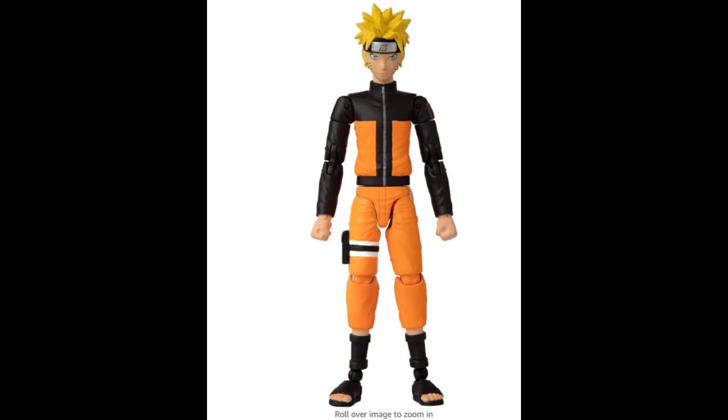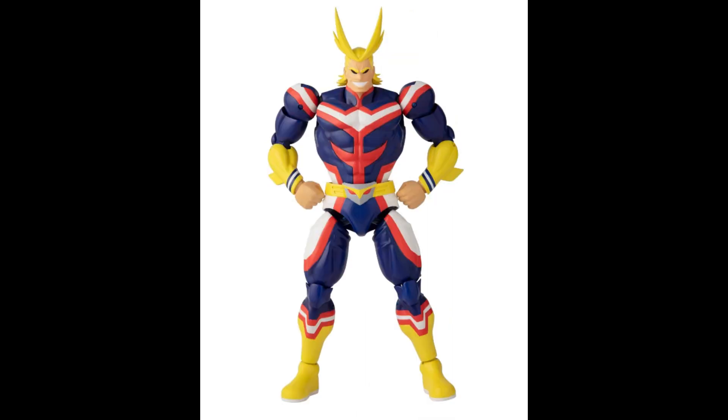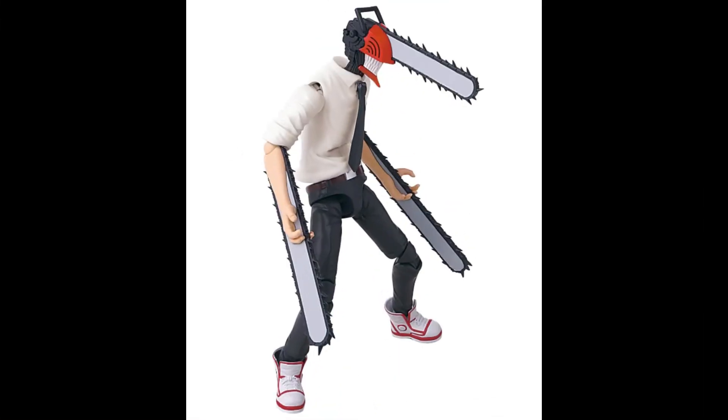This figure is perfect for play and display. Each Anim Heroes figure comes with an additional two sets of switchable hands and character-specific accessories. Fans can look for more Anim Heroes Naruto series figures from Bandai, each figure sold separately.